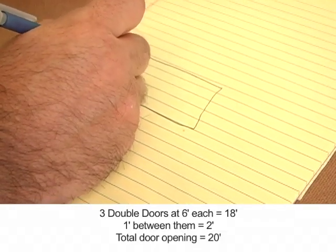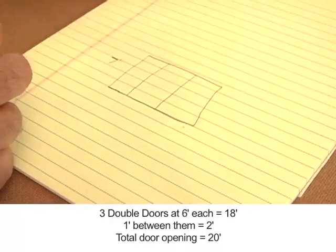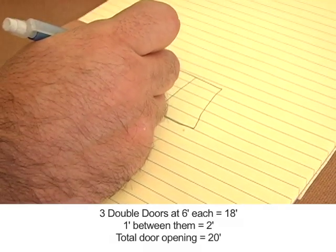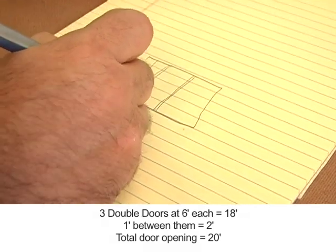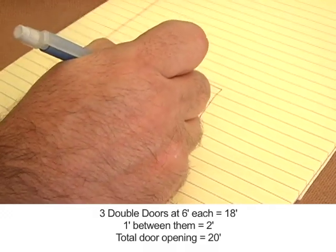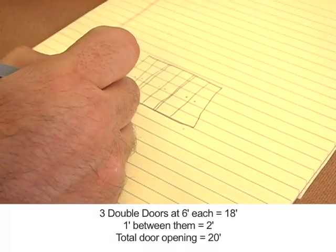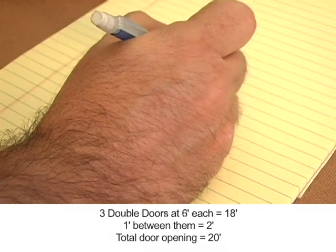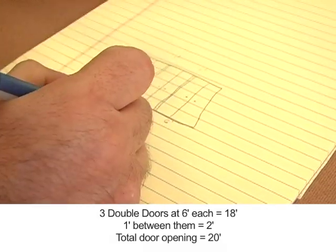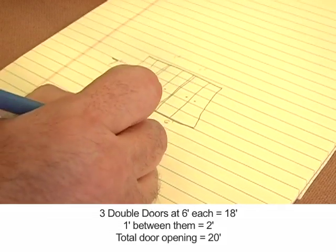I knew that there were going to be three double doors that are seven feet high. There was also about a one-foot divider between the double doors, and each set was six feet wide with the one-foot divider. That gave me 18 plus 2, giving me a 20-foot wide opening.